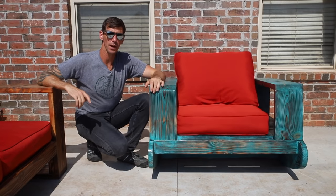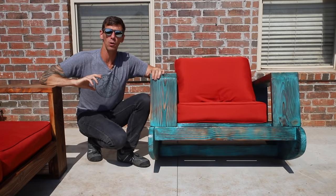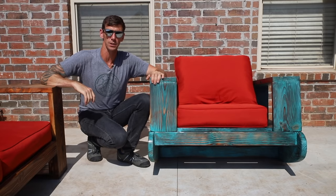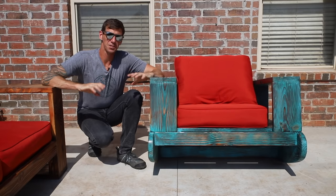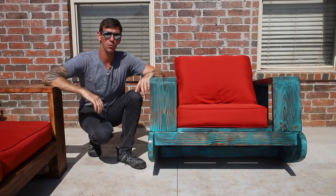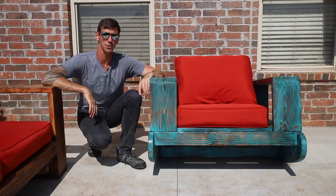Hey welcome back to Johnny Builds where this week I built this outdoor rocking chair to go along with the outdoor sofa that I built recently. This is a beginner level DIY project using easy to get materials and common tools that a lot of folks already have. Stick around to the end of the video to see how you can support this channel and score some Johnny Builds swag.